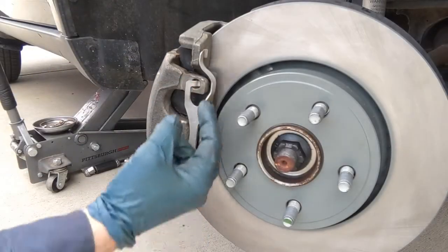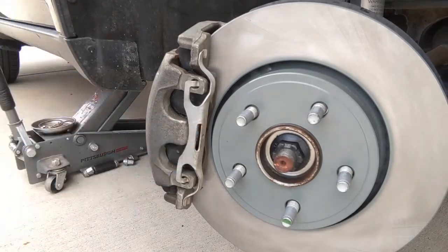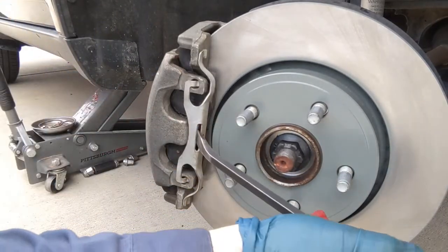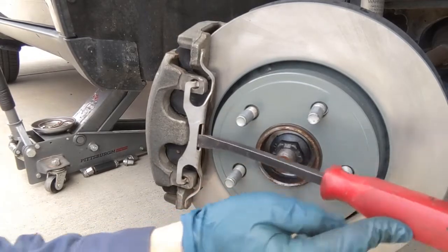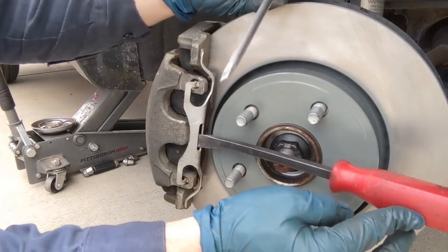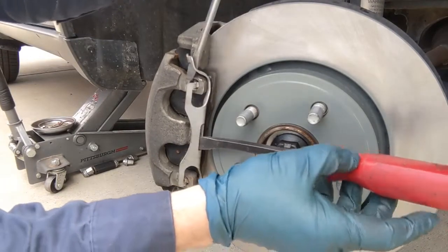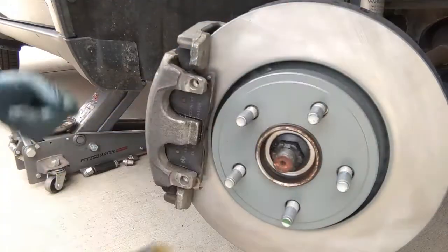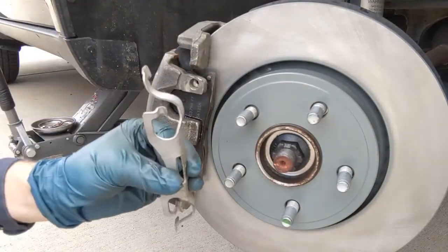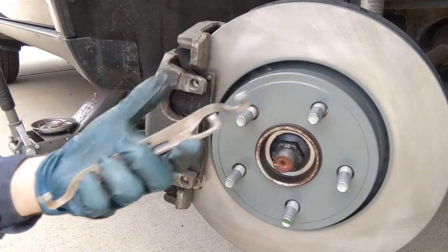Now we're going to replace the pads. It can be a little tricky to pull this hardware off — it's just a little retaining bracket. They give you a little notch; if you put a pry bar or a long screwdriver in it and push towards the rotor it wants to bend, then take another screwdriver or pry bar, put it in between the prong, and push out — and that's all there is to it. A lot of times your brakes will come with a new clip; you can reuse the old one or use the clip that came with the brakes.